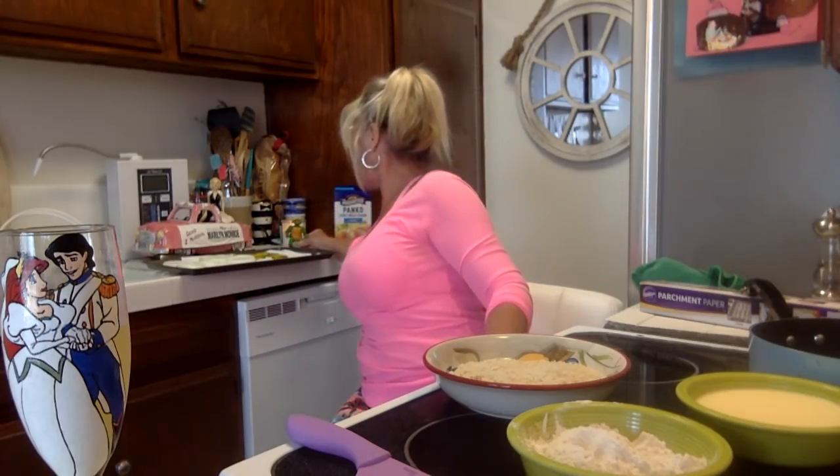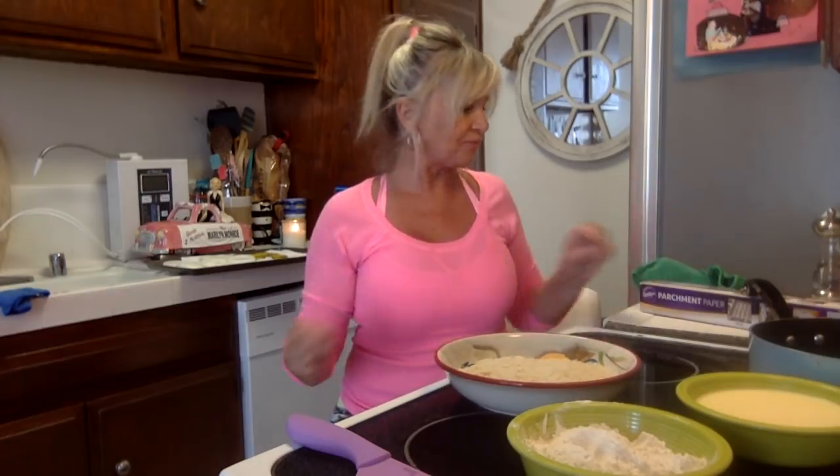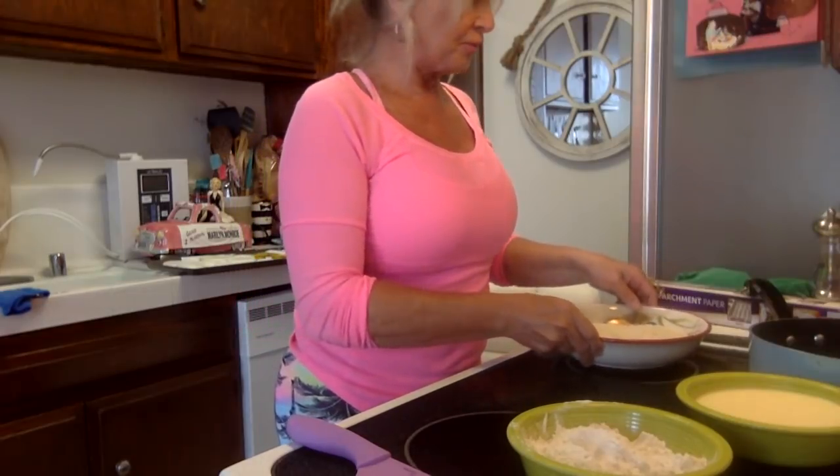By the way, this little ninja turtle figure is one of the originals from the 80s — I found it. My son was so into them; he was on a soccer team called the Ninja Turtles and I made a huge banner with all the turtles in felt with felt masks. I was very handy back in the day! Okay, it's time to get our oil heating.